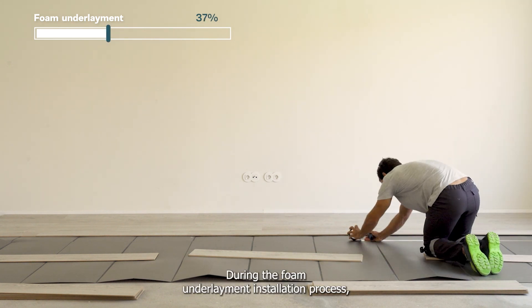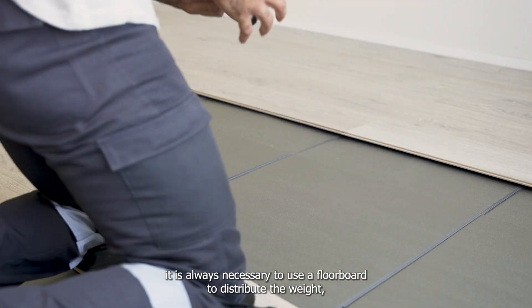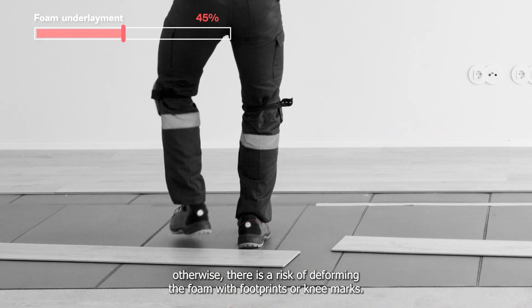During the foam underlayment installation process, it is always necessary to use a floorboard to distribute the weight. Otherwise, there is a risk of deforming the foam with footprints or knee marks.